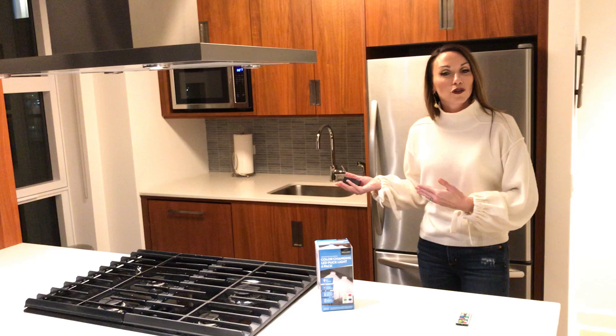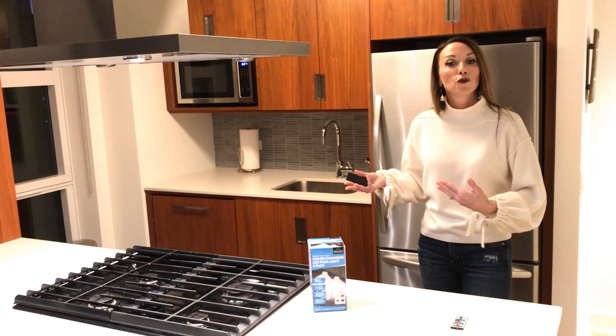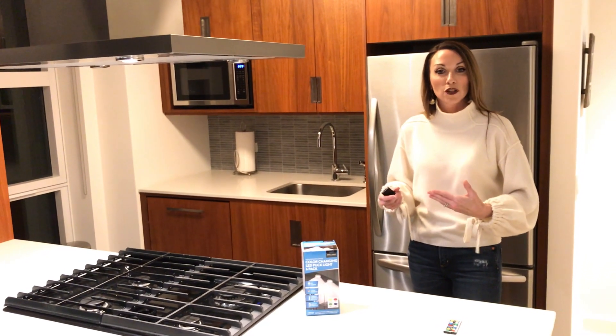So I've mounted a few of these lights under the counter, so I would like for you to see that, and I'll go over some of the features of the remote over here.